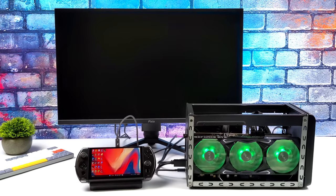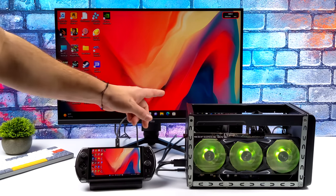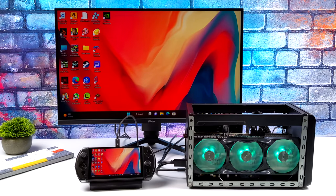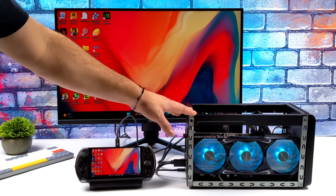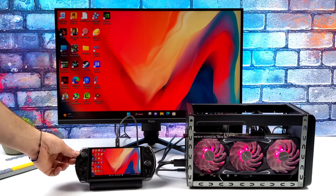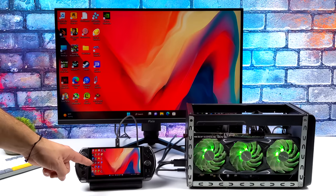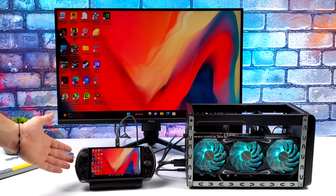It is possible to use this external GPU on the built-in screen, but performance is going to be cut in half, and we're already limited because we're using this over a Thunderbolt 4 connection. These Thunderbolt 3 cables are only a little over a foot long, so we're going to be using the external monitor. I want to jump right into some gaming because I was really impressed by what this thing can do — I'll go ahead and install my new NVIDIA drivers.